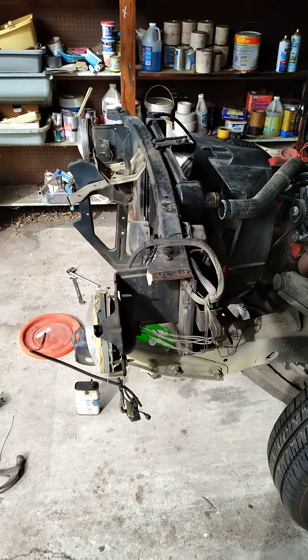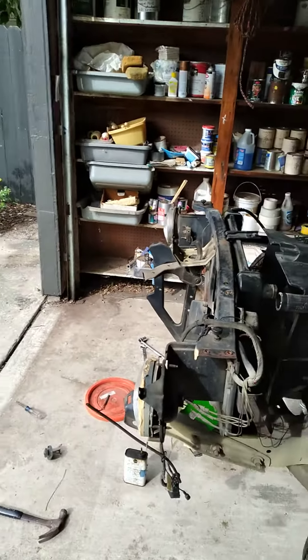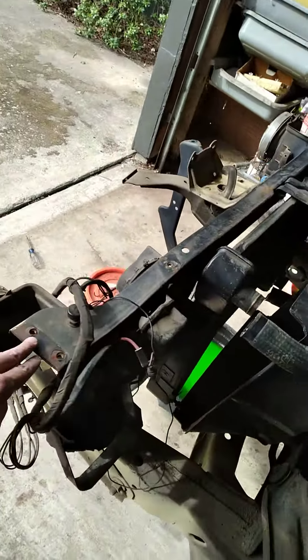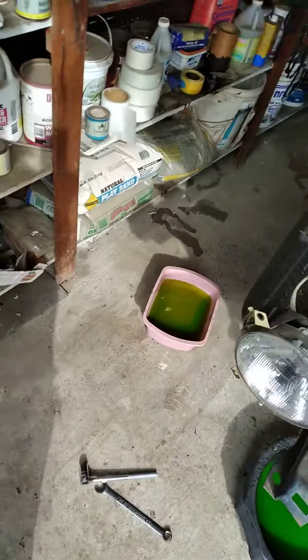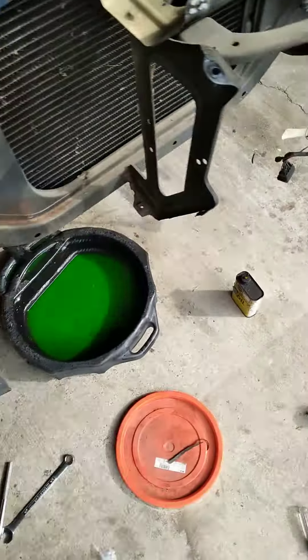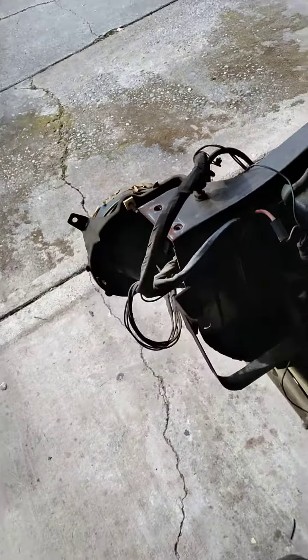Today is March 14th and I am in the process of removing this front radiator frame. It just takes two bolts for the main body, here and here. I've already broken them loose — I had them soaking in some penetrating oil. They were still pretty tight but I did get them loose. And then there's one wire that I need to take off.